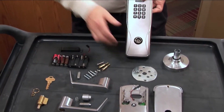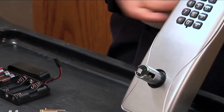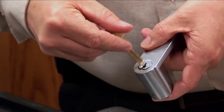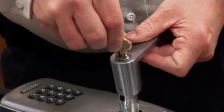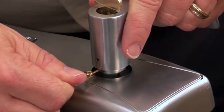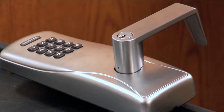Install the lever and cylinder onto the outside assembly. Insert a Phillips screwdriver into the cam of the outside assembly and rotate it clockwise until it stops. Place the cylinder into the lever and, while holding the cylinder in place, insert the key. Turn the key 90 degrees clockwise and push the lever over the spindle. Depress the knob stop pin using the lever removal tool and continue pushing the lever on until you hear a click. Check that the lever and cylinder have seated correctly by turning the key and removing it from the cylinder.